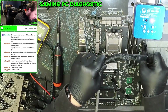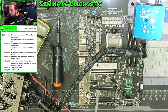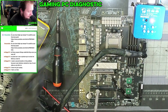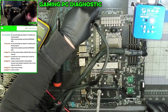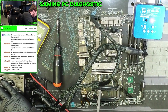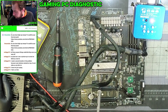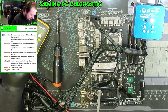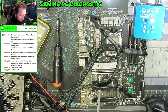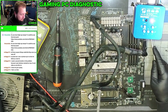Resetting BIOS to defaults: power off the computer, unplug the power cord, use a jumper and jump it for five to ten seconds. Let's plug that in — that is off. We're going to jump it for five to ten seconds. That should be reset. Plug in the power cord, power on the computer. Same result.